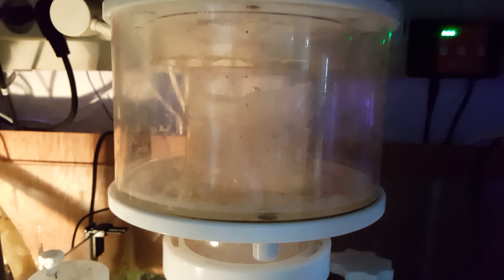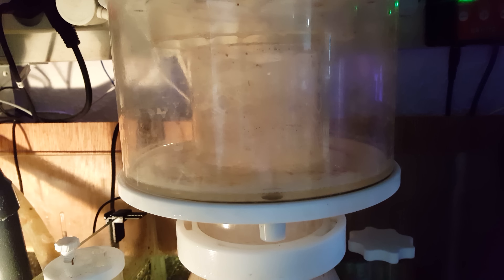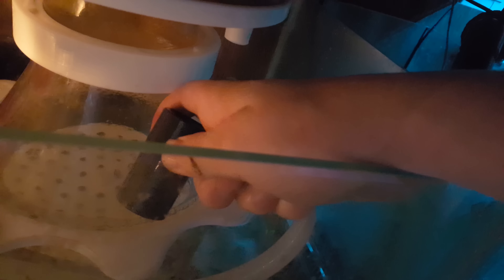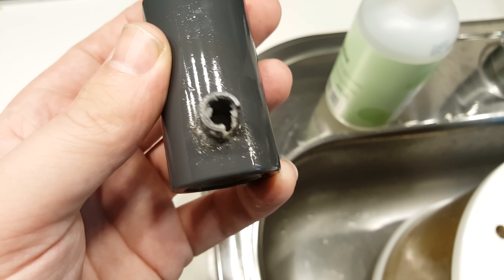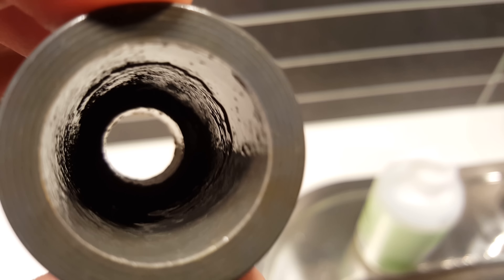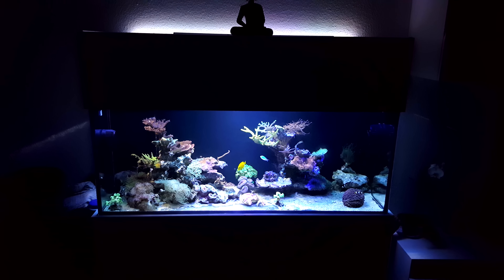With the GFO replacement done, I know I'm good for about two months before it starts depleting. Moving on to the skimmer — this is where I feel the most attention is needed. It's not so much the skimmer cup or neck; the most important part to me has always been the air intake. So many people don't know this, but when your skimmer starts running poorly, you don't need to take it all apart — just take out the air intake and have a look. You can see the calcification building up and clogging it, which really decreases the overall skimmer performance.